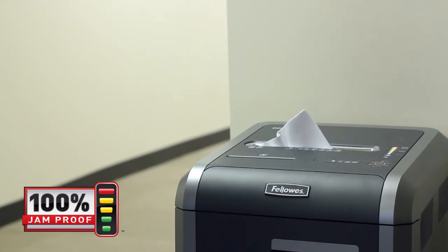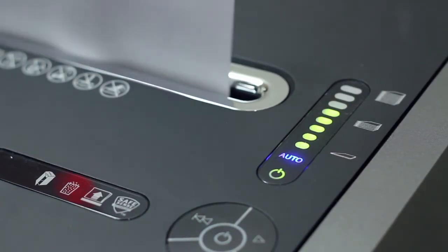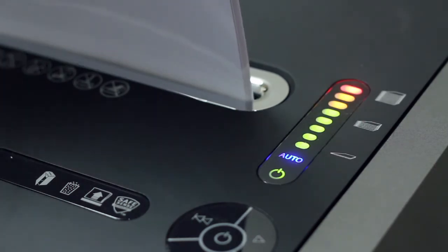Just watch the light bar to maximize productivity. Green to yellow gives you the feedback that you are shredding within the recommended capacity, while red means you are over the sheet limit.